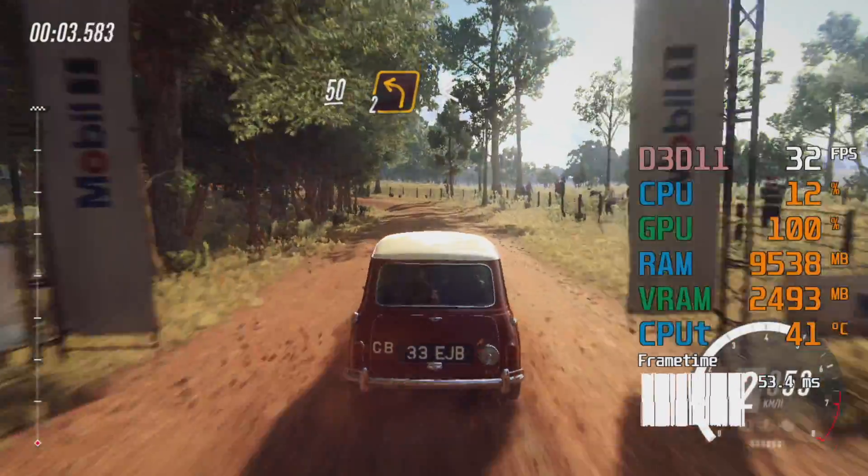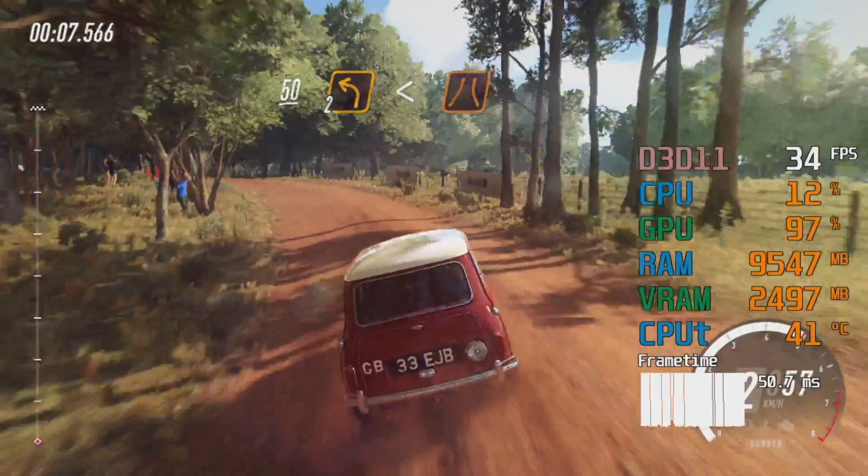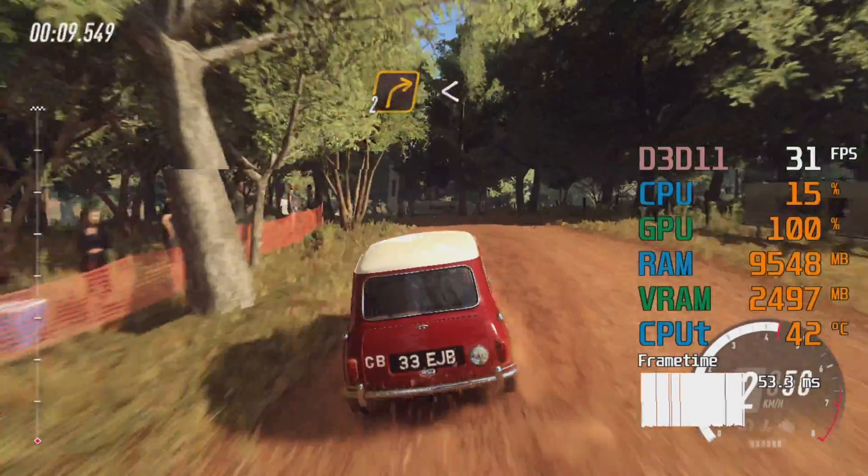50, two left long, opens over crest to narrow bridge tarmac, into two right long, opens about camber.